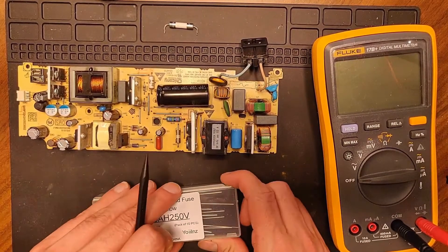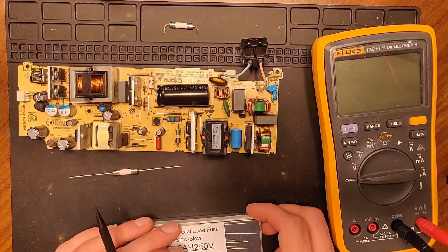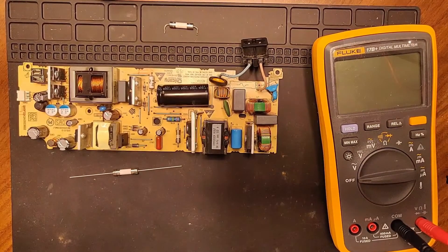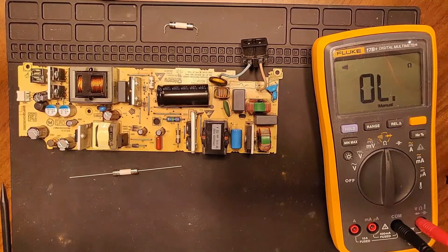We've got our fuses — let's get one out. And before you do anything, especially with items from China, let's verify first that it's even good.